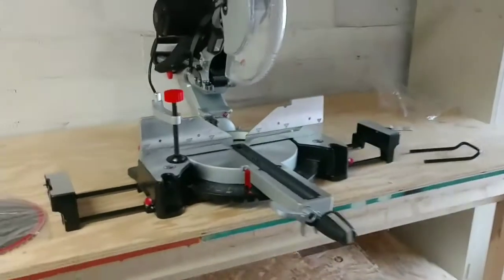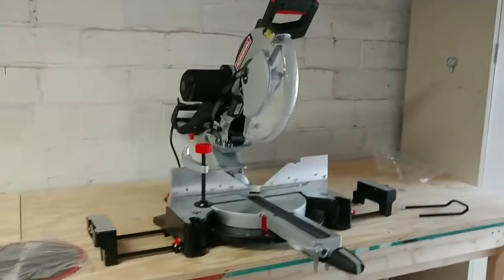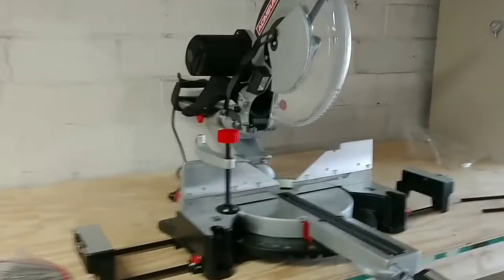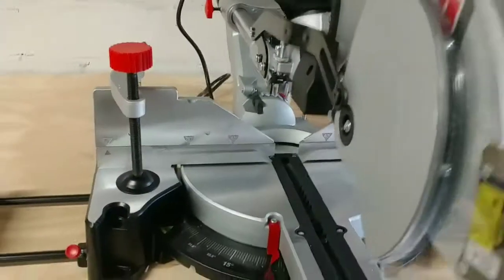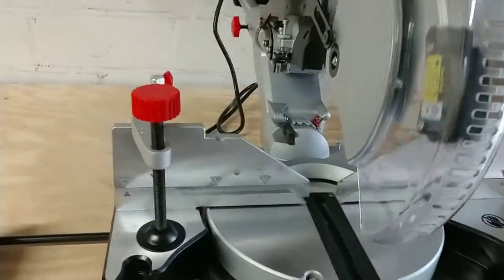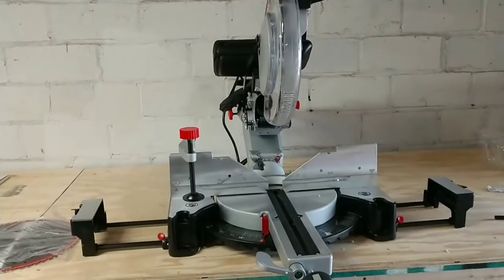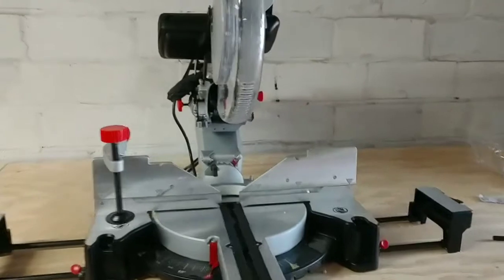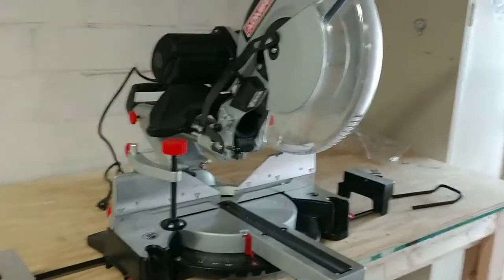I guarantee you, for what I will need this for, this will be perfect for me. I am totally happy with this. I wouldn't hesitate to spend the money again for it. It seems to be pretty solid and well built. It does have a 15 amp motor on it, which should not give a problem as far as power goes. I really like it.